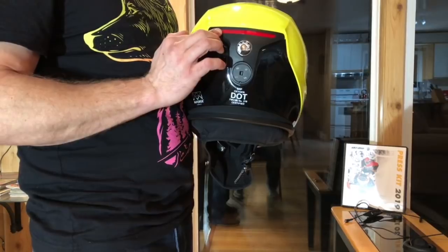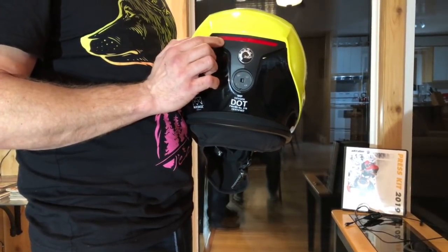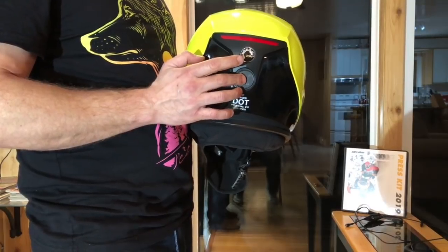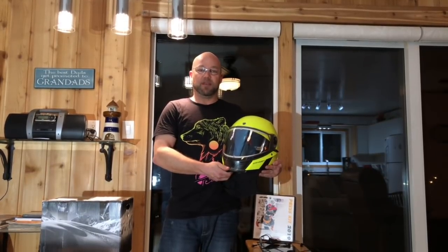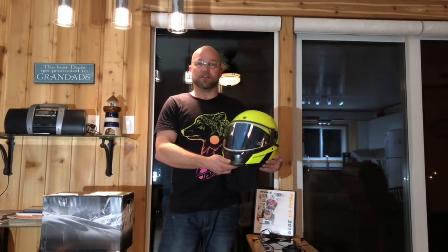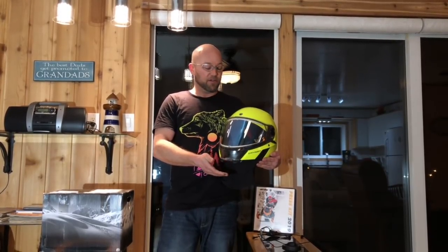It also has a built-in LED taillight, which is activated through the e-link. I have been searching for a new, effective, simple, full-faced helmet for many years now, and I do believe I've found it. Thank you, BRP, for allowing me to test and report on this new Oxygen helmet. Look for it at dealers this fall. Random Ryan, over and out.